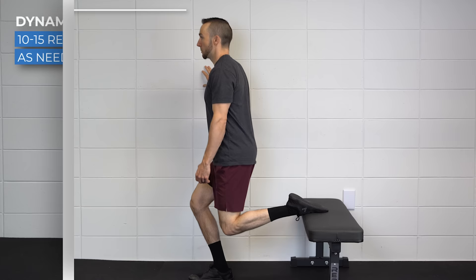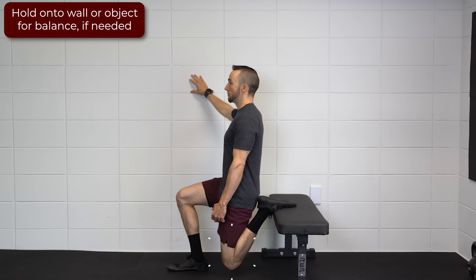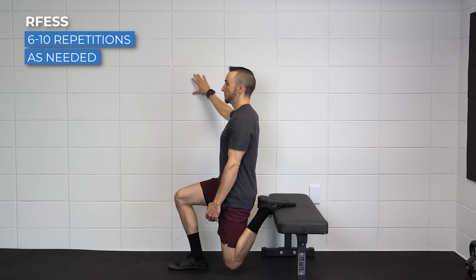And second, if you cannot tolerate kneeling, another option is the rear foot elevated split squat with emphasis on knee flexion of the back leg. Elevate your back foot, and as you lower down, think about sitting your butt back towards your heel. Perform for 6–10 repetitions as needed.